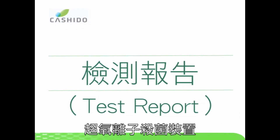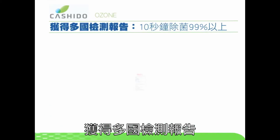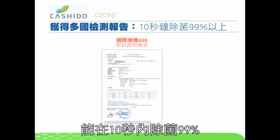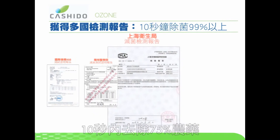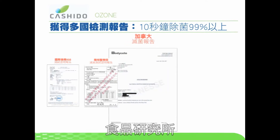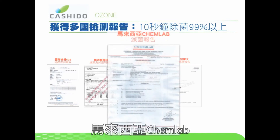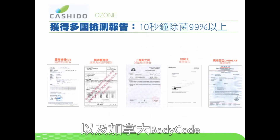International test reports prove the Kushido O3ON Ozone Antibacterial Sanitizer can kill over 99% of bacteria and remove over 75% of pesticides in 10 seconds. Testing bodies include SGS, Yangming University, the Food Research Institute, the Shanghai Preventive Medicine Institute, Malaysia's Chem Lab, and Canada's BODYCOD.